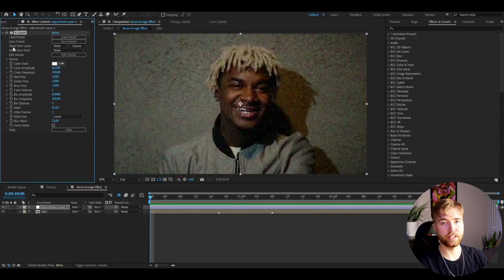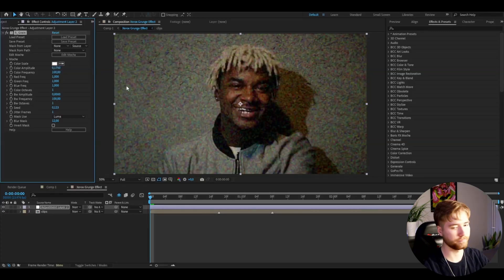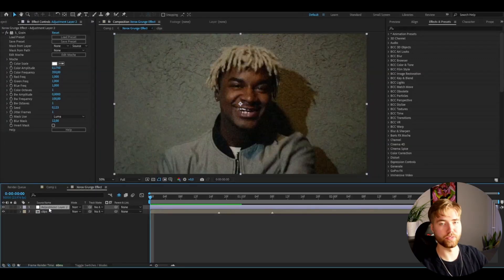I'm going to start off by adding Sapphire Grain. You guys can of course use Noise or Add Grain, the normal After Effects effects, but I think the Sapphire Grain is much better than the normal effects, so I'm going to be using it for this tutorial. I'm going to set the Color Amplitude to 0.175, and after that I'm going to be increasing the Color Frequency to 350 so we get this grungy look.